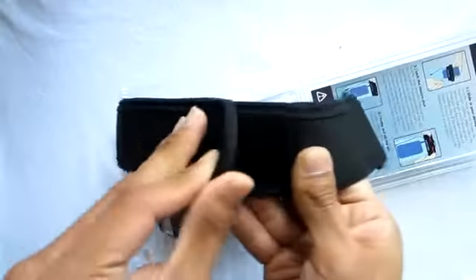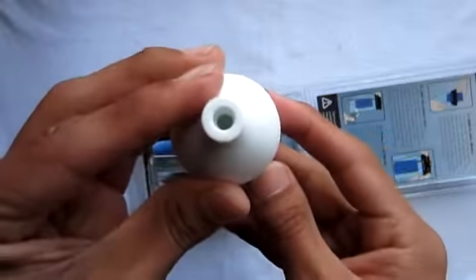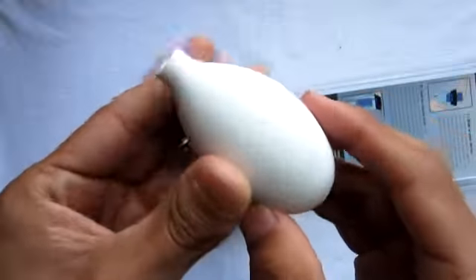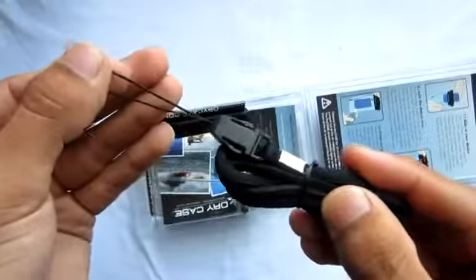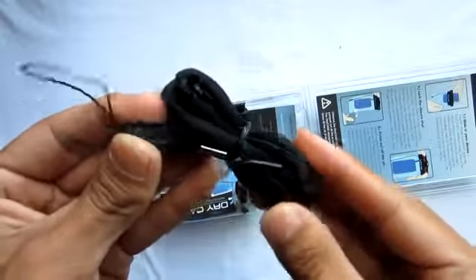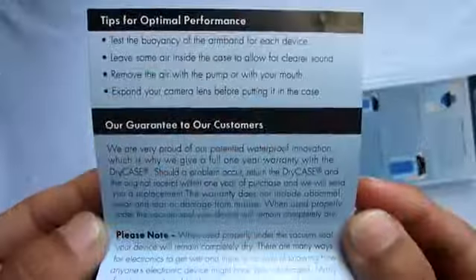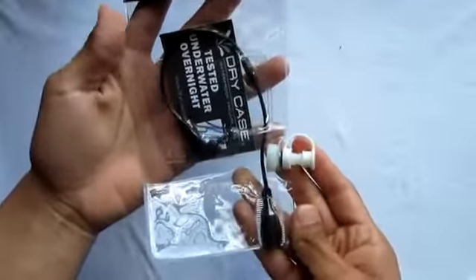The first thing you get is a strap, making sure you don't lose the case when you're out doing adventures. Next you get a pump, which allows you to take out all the air, making it even harder for water to get in. Following that you get a carrying strap, which is great for carrying it around. Also inside the box you get a paper showing your guarantee, and of course the last thing you get is the case itself.